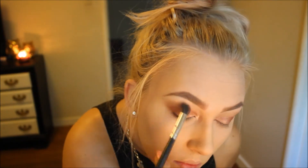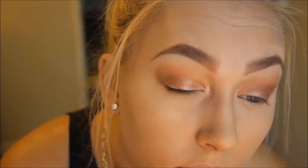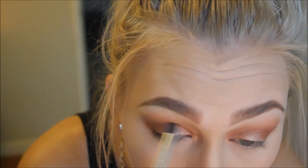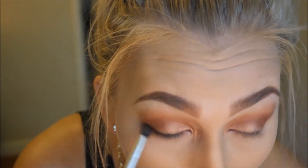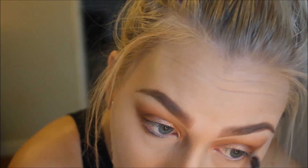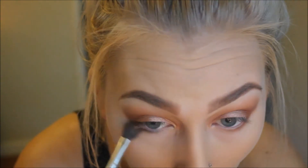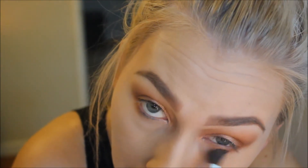I'm going back in with my fluffy brush and blending that out to make sure there are no harsh lines. Up close, I'm showing what I've done so far — blending and deepening the crease — and also bringing that shadow down to my lower lash line, then blending that out with some more Soft Brown from MAC.